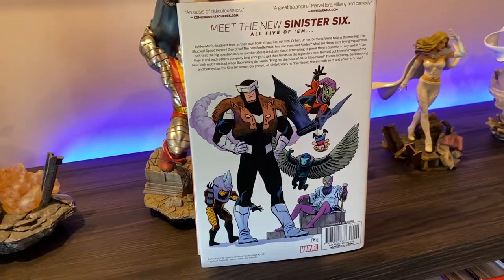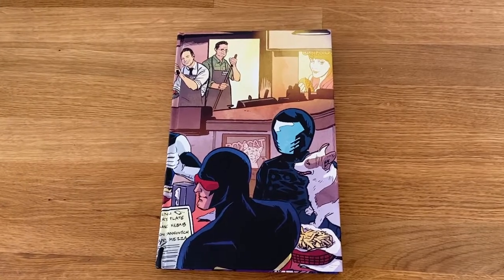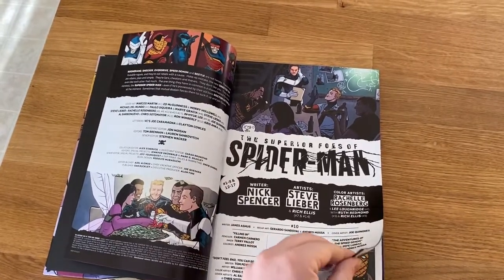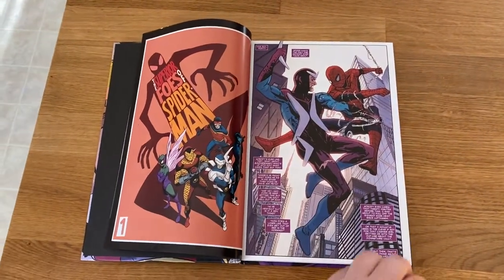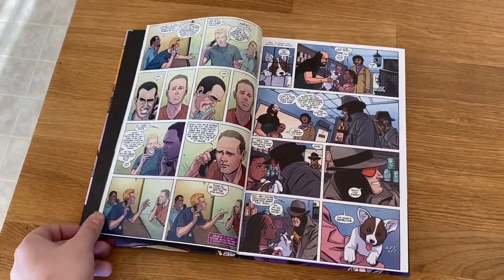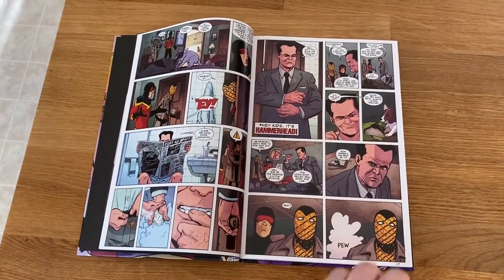There are really only five of them — yes, you can count. Let's get into the Superior Foes of Spider-Man omnibus. First of all, this collects Superior Foes of Spider-Man issues 1 through 17. Worth noting that this is out of print right now, but you can get it for around a hundred dollars in certain places if you really want the physical copy. But honestly your best bet is probably just reading it on Marvel Unlimited, and you should, because it's a very absurd, very fun, very comical Spider-Man villain story by Nick Spencer.